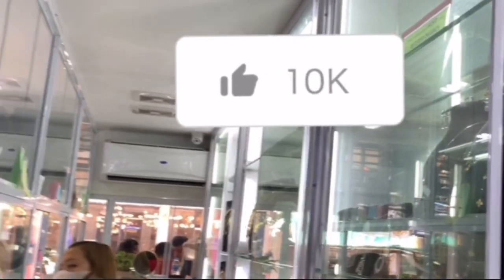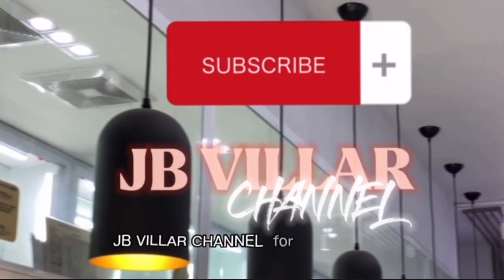If you like our video, please like and subscribe to JB Villa channel for more videos.